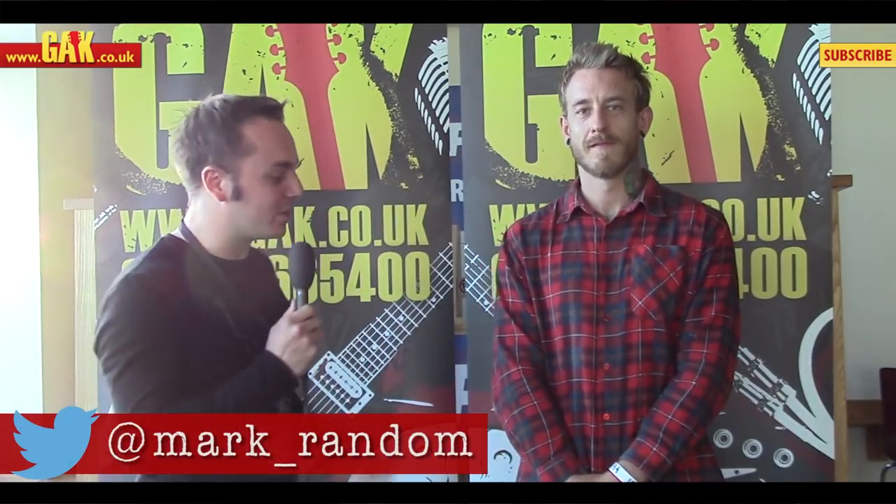Hello, it's Mark for GAK.co.uk and I'm here at Breakout Festival with Rich from Funeral For A Friend. Rich, you've got an incredible guitar with you — talk us through what it is.